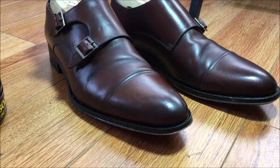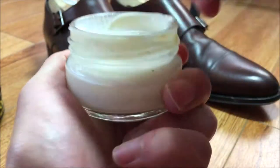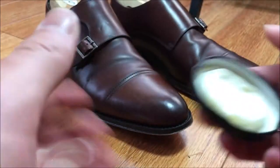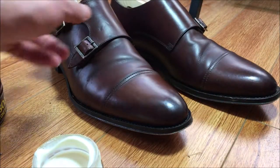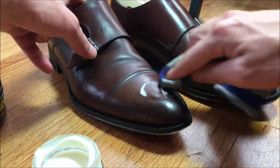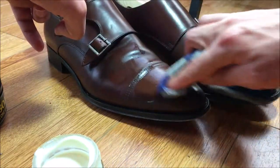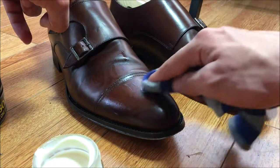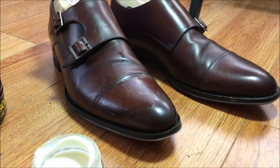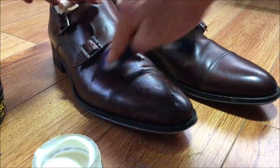Take your cloth — I have a sock here but whatever — and just apply the conditioner all over the shoe. You want to wait for it to dry before buffing it off. Take your cloth, dip it in, and apply it as you would a normal polish with light circular motions, covering the entire shoe. Wait for it to dry so it can really sink in. It's always good to put at least one application if not two, because you really cannot overdo leather conditioner — it's critical to the preservation of the leather.